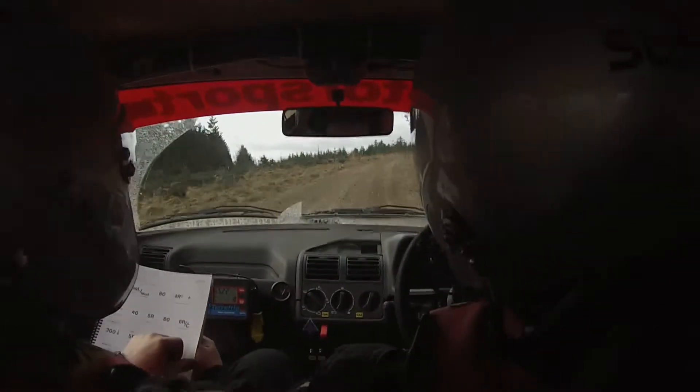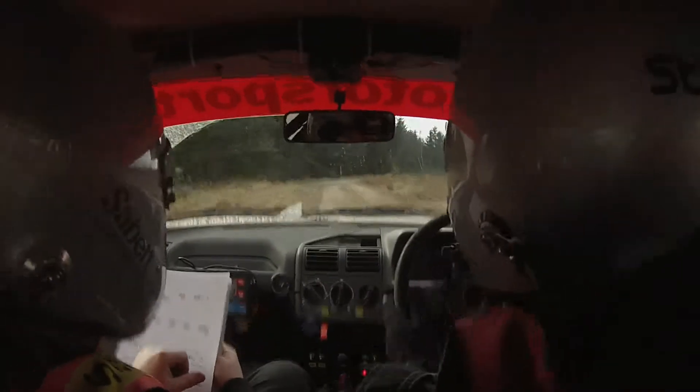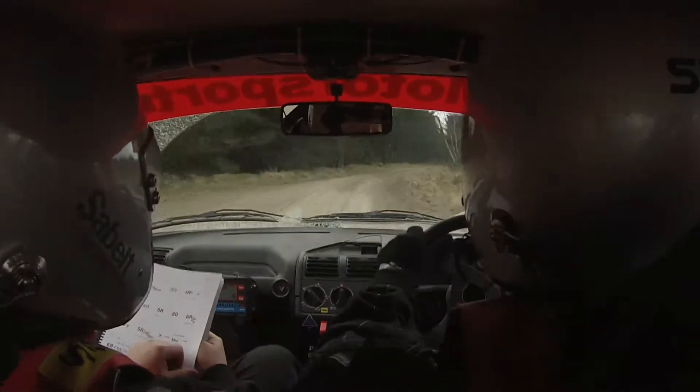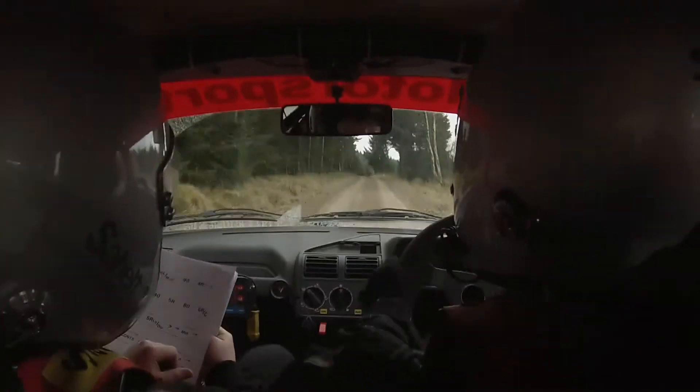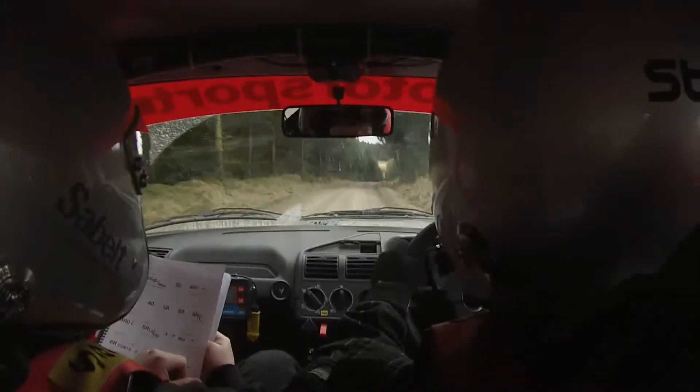40. 5 right. 80, 6 right over crest, 300. 300 down. 5 right long, care over dip.